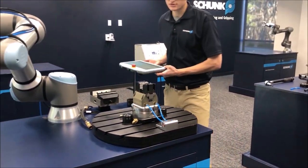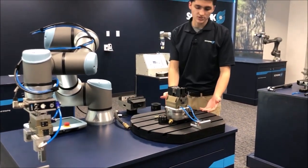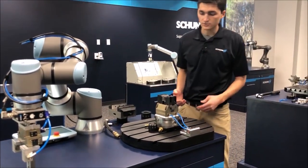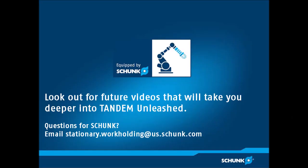I'm going to show you just how we put this solution together and how we can build it up from the machine table upwards. If you'll follow me, let's take a look at how we did this.